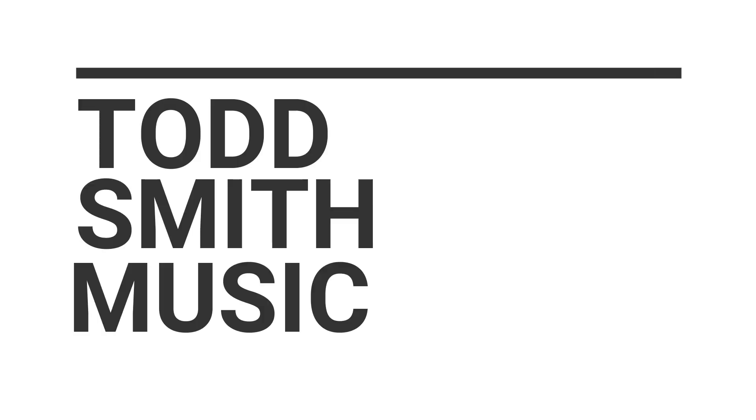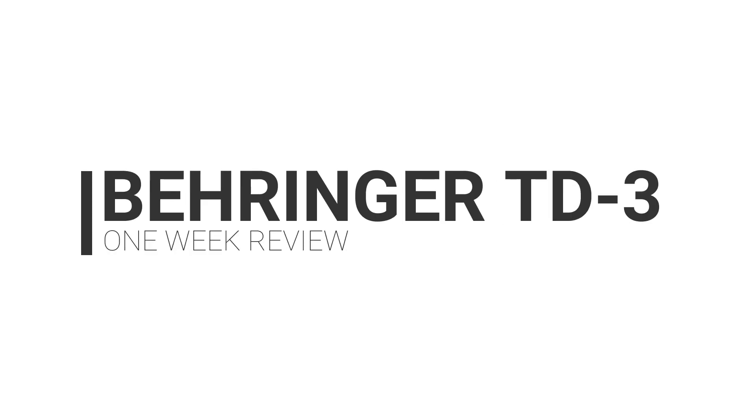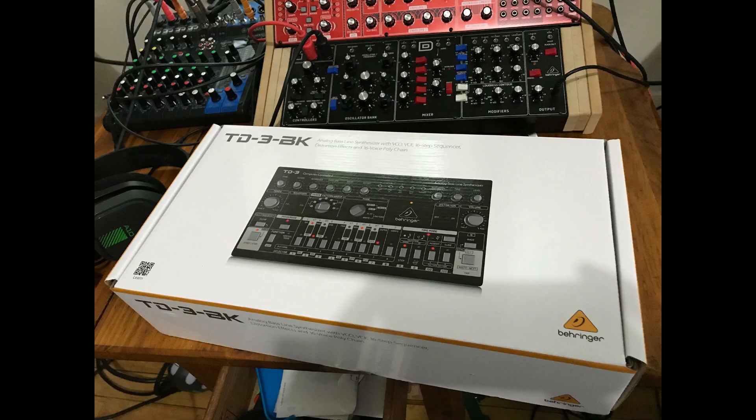Hey, what's up? This is Todd Smith. I'm back with another video, and I want to drop my one-week review on the Behringer TD3. I've had it for just over a week now. I've used it in a few videos and I've been using it a lot off-camera. I've explored 90-95% of the machine. There are still some things in the sequencer I haven't touched, but I have jumped into the sequencer, made my own sequences, but in general I've been controlling it mainly from Core Gadget via external MIDI. Between touching pretty much every aspect of the inner synth, using it externally with MIDI and an iPad, and using an external sequencer, I figure it's time to give a solid final review of the TD3.